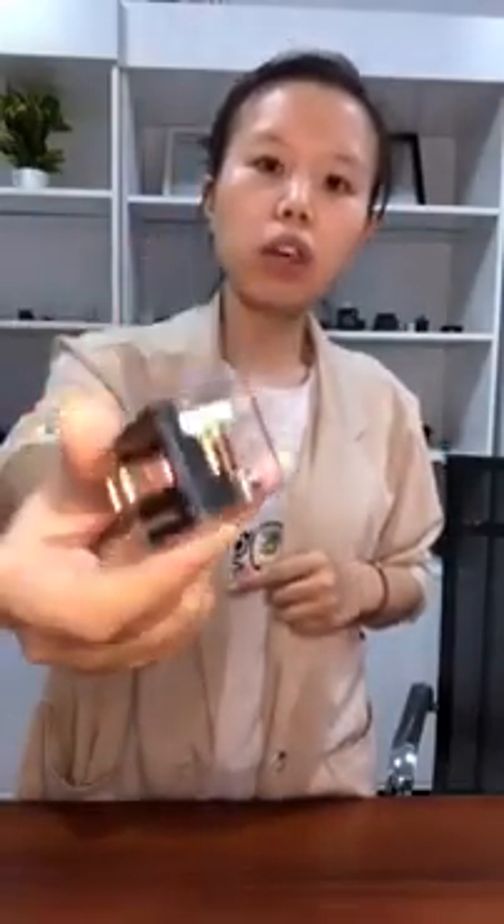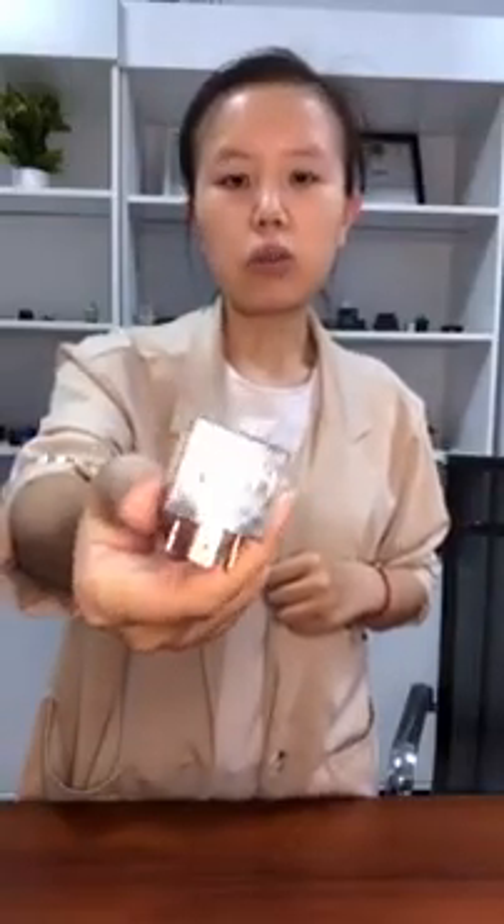Hello guys, this is Tracy. I want to show you a relay. This model is the most common used in the car market. We always tell our customers it is waterproof, as they need waterproof.